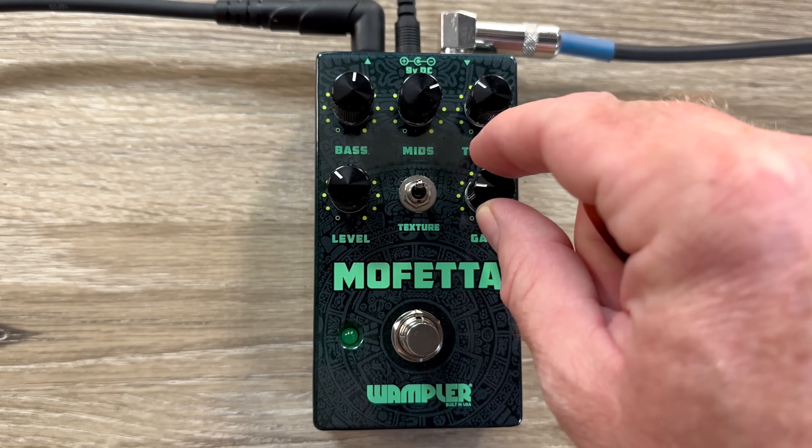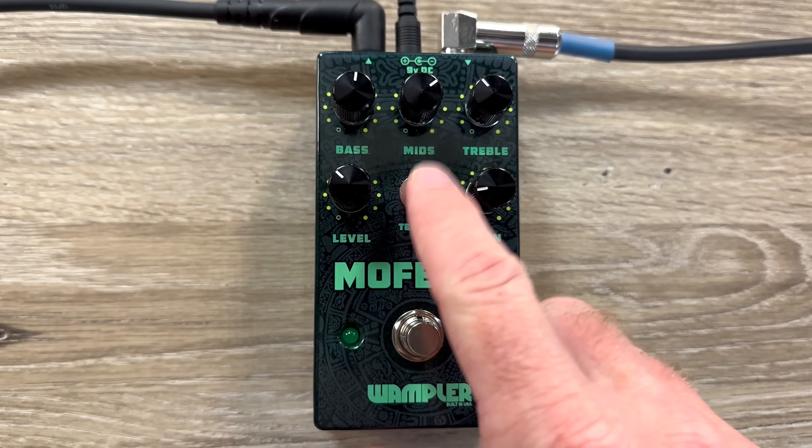Being sort of what was originally designed as a clean-ish style overdrive, roll the gain all the way down and you now have a three-band EQ boost. This type of circuit has quite a bit of headroom. The reason for that MOSFET-style op-amp was basically because it gives more headroom — it's the type of op-amp that allows more headroom without really doubling the voltage like you'd find in a Klon-style pedal.